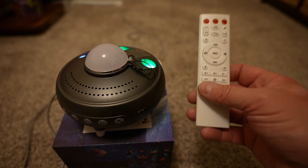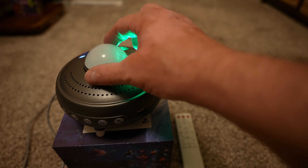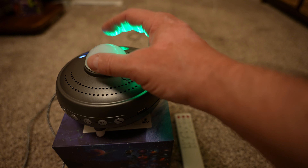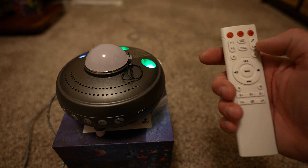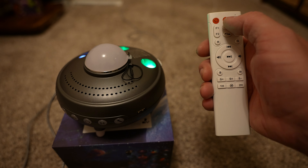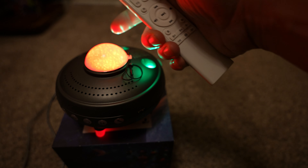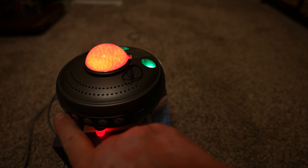Before I show you what this looks like on the ceiling, I want to go over a few settings on the remote I just learned. First thing to clear up: this is not a lens cover — it's a diffuser. When you take it off, that center light will shine up on the ceiling a lot brighter compared to having it on. Up here you have your power button, and you can do most functions on the unit itself. This second button turns the center light on and off, and this one turns the planets on and off.